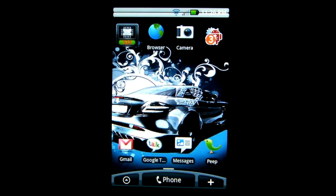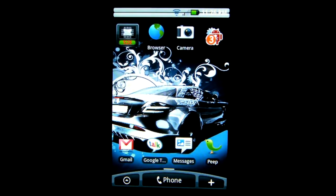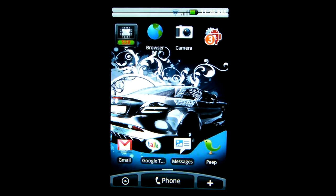Hey everybody, this is Pixelatic. I got this new ROM that I downloaded today — the EVIL 3.0. It's a Hero Hybrid Sense ROM that I found on XDA, and I just wanted to go through and show you guys.